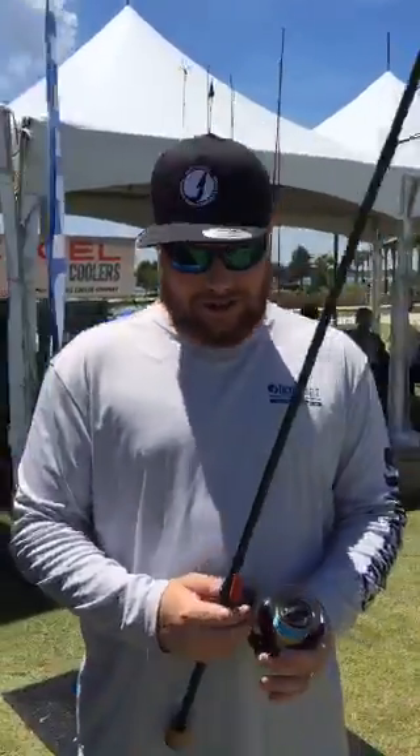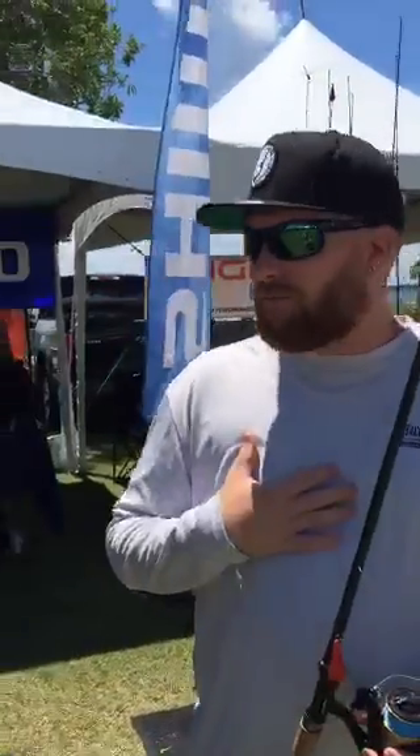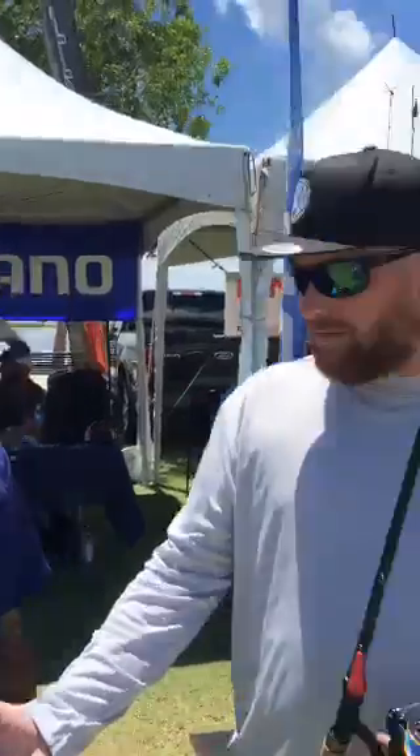We're at Lake Toho here, on the water. We're in the Shimano booth. This is John from Taggart, and this is Roy Leyva from Shimano.